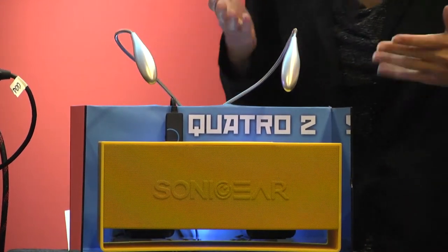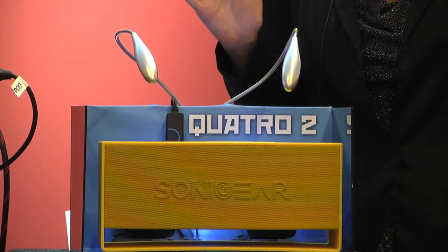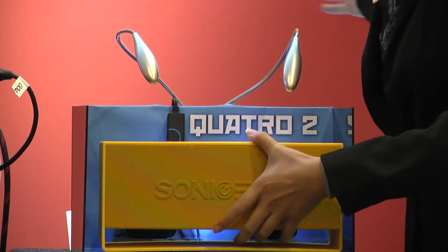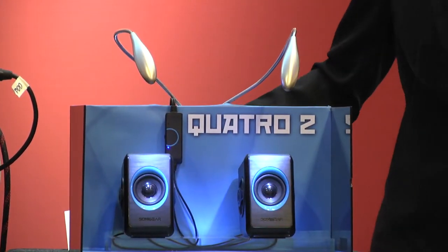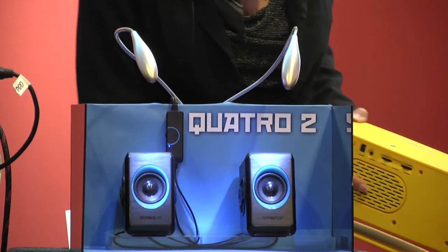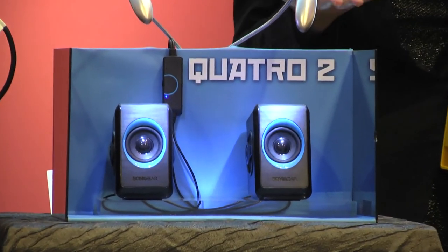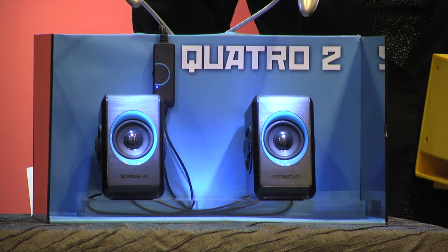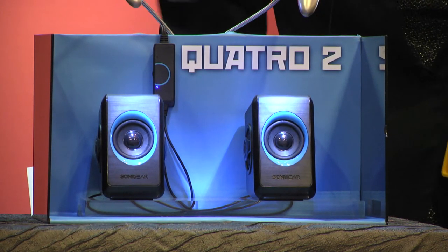It's not bad for this size, but we know that not bad is not good enough, so I'm here to tell you this is not the Quattro 2. This is. Our quad reflex based technology using USB only is able to produce this kind of sound.